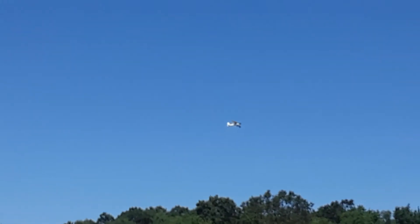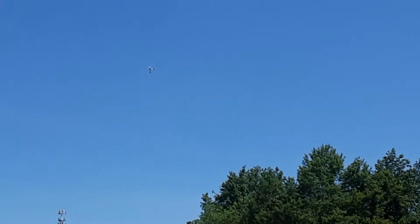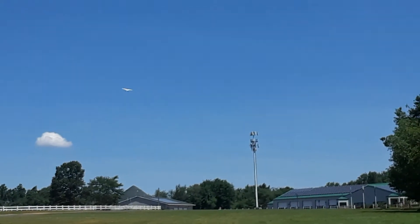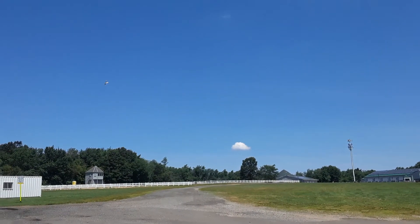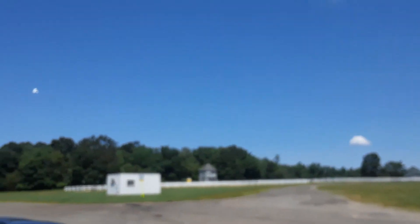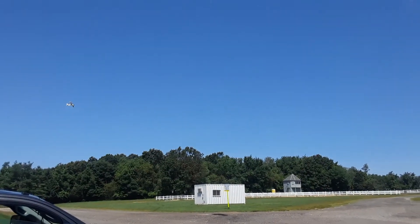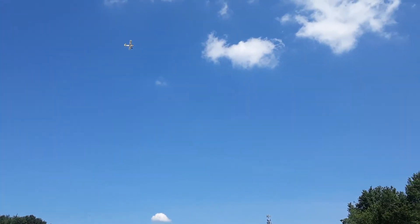Always moving. It's just like momentary. The problem a lot of people have is they go too far. You only need tiny inputs. Especially if you're moving pretty quick. Unless you're flying smack freestyle. Right. But when you're just flying like this, you just need teeny tiny little things.